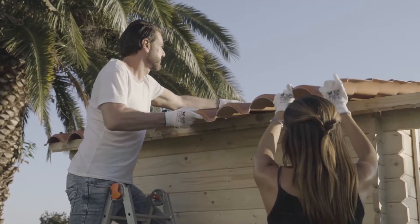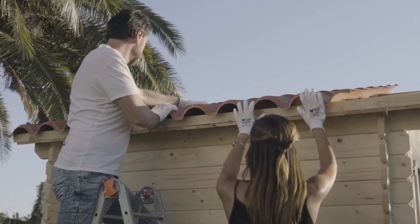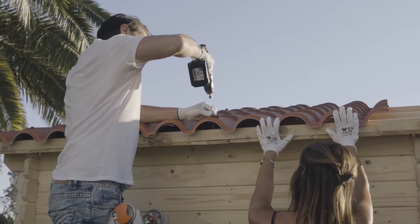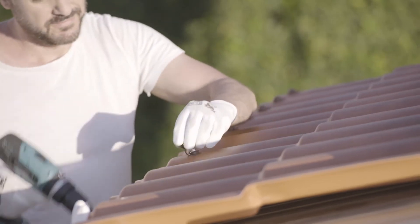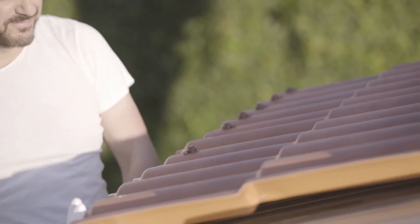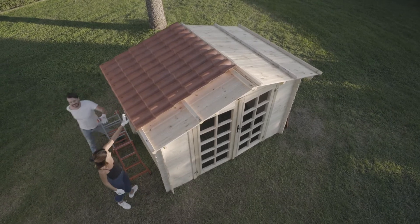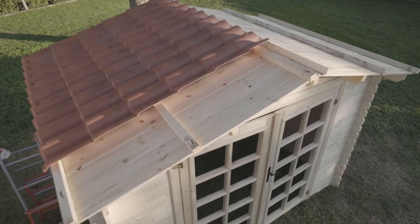While still holding the sheet in place, fix all the defined points in the same way, except the ones on the last corrugation that will be fixed through overlapping with the next sheet. Then position the second sheet by covering the first corrugation with the Renolit stamped marking on the last corrugation of the one already laid. Check the alignment of the sheet with the lathes and the lower edge of the roof, then fix it.